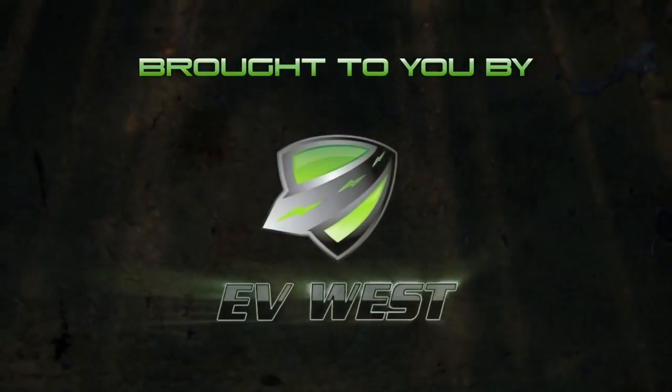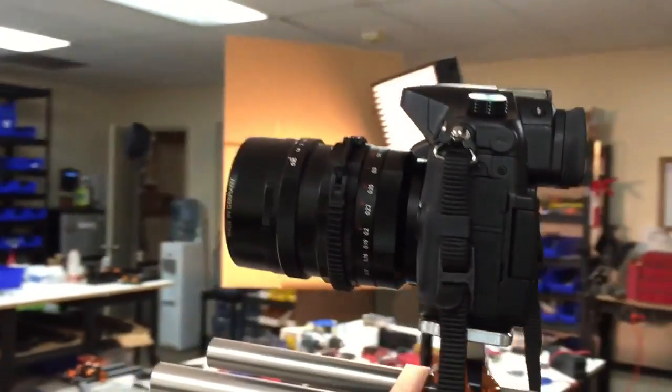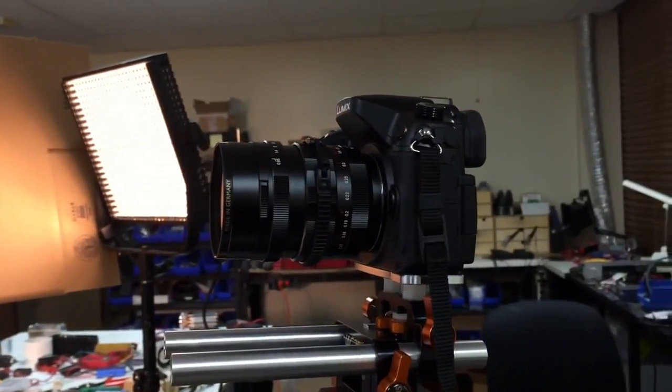Hey guys, how's it going? Today I'm going to give you a small update of what's been happening around. We just finished shooting a segment for the EV Show. You see this behind me here — this is my new camera, this is a GH4. It shoots video in 4K, so expect to see some of these videos with a lot more clarity.